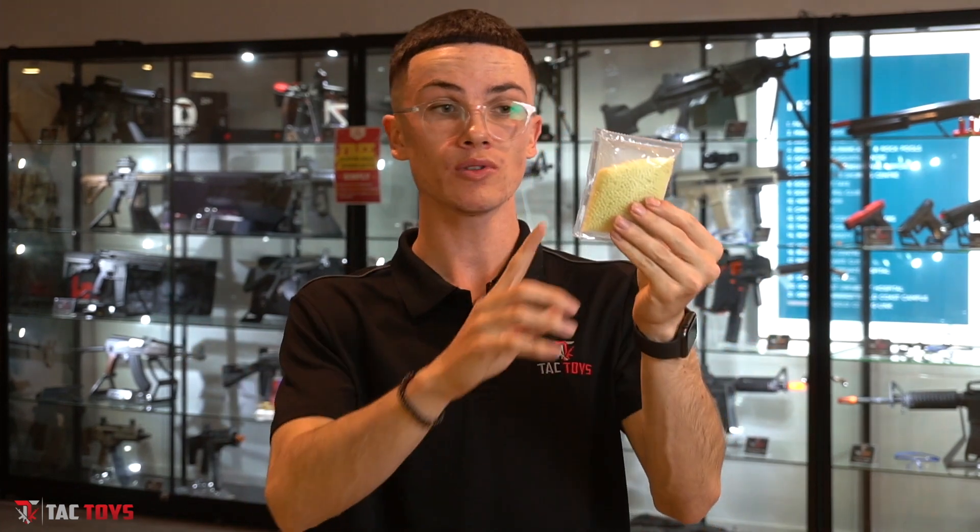While we're on the topic of gel balls, if you are playing a night game I would highly recommend getting some glow-in-the-dark gel balls. Please understand that you do need something to activate them, so I would recommend — if you're running an M4 platform, just check the compatibility — but you can also use a tracer mag.